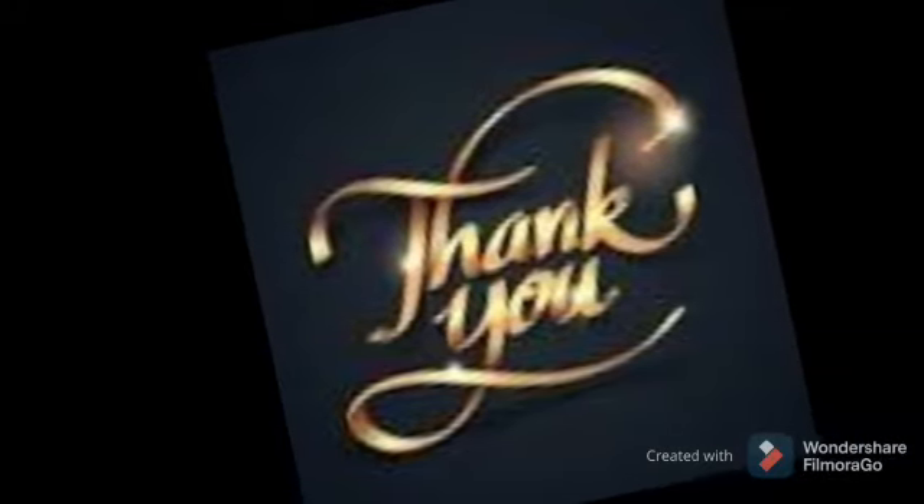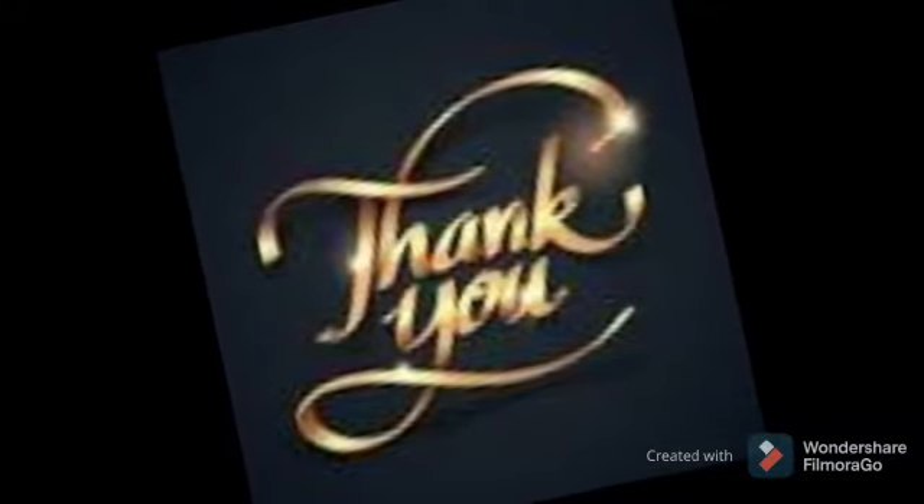Thank you for watching the video. In the next video, I will come with the fourth point.